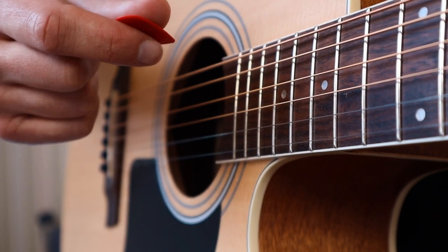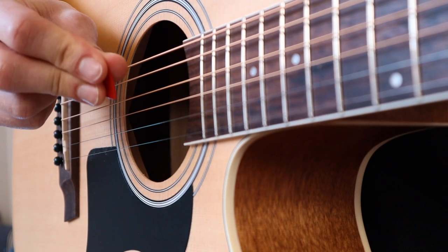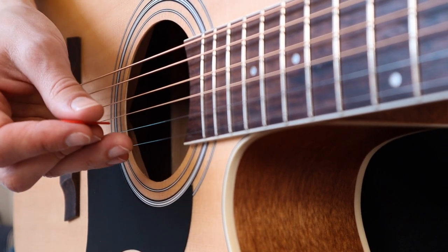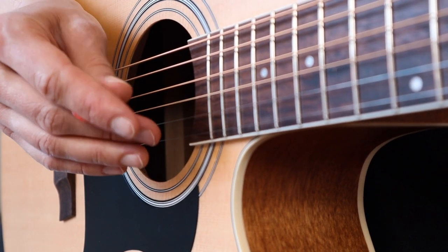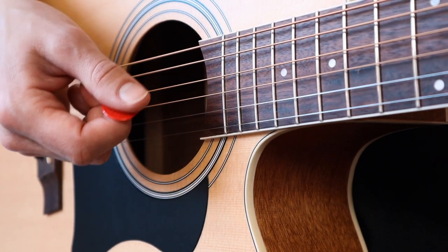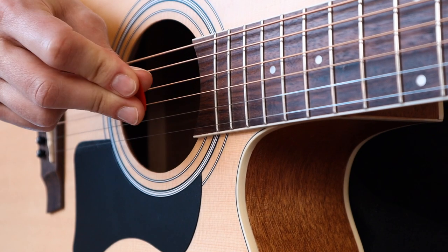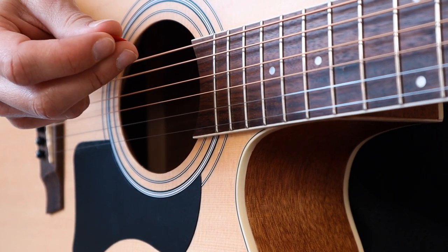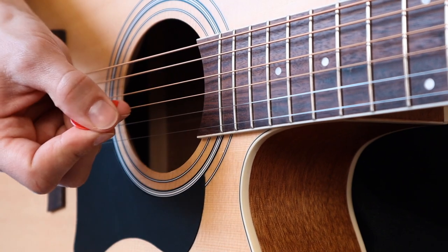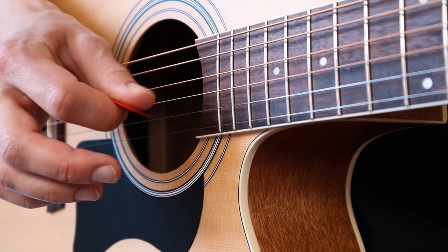At least start out playing guitar this way if you are a beginner. One disadvantage with holding your pick with three fingers is that you only have two fingers left for hybrid picking. Hybrid picking is when you play with your pick and fingers simultaneously — for example using your middle finger, ring finger, pinky, and the pick at the same time. This is not possible if you hold the pick with three fingers. Also, with three fingers it's much harder to adjust the pick and move the different joints. It's easier to make fine adjustments with only two fingers.